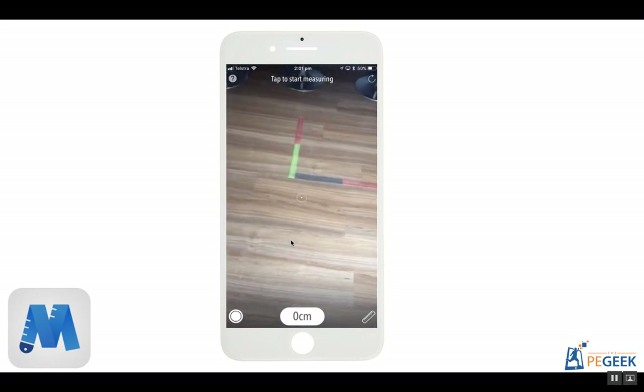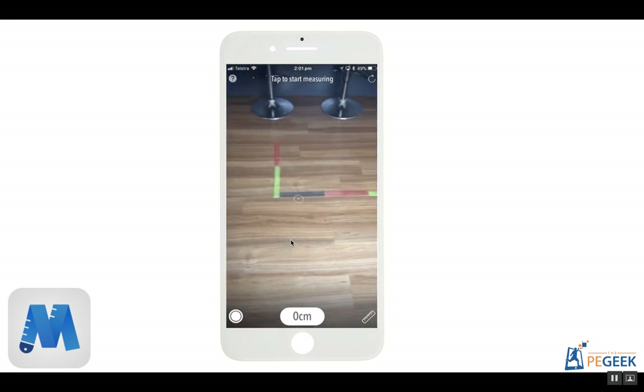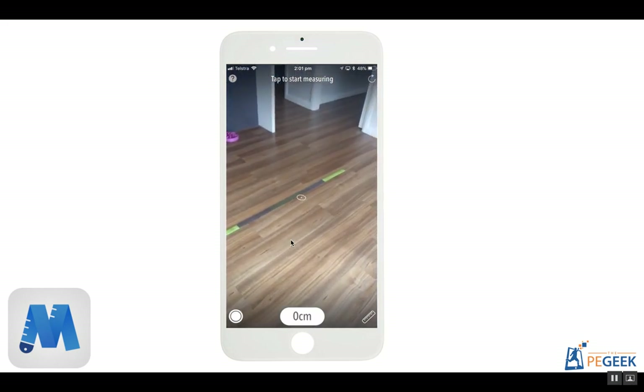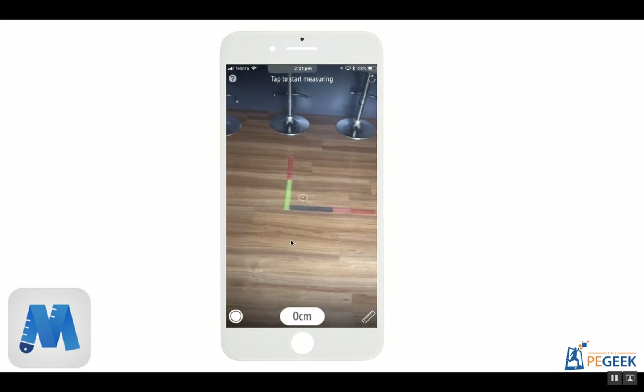You can see here on the ground that I've placed some rulers and each of those are 30 centimeters. So 30, 60, 90, 120, 150, 180, and 210. So that distance there is 210 centimeters long.